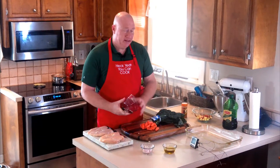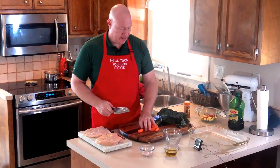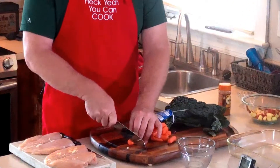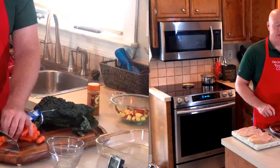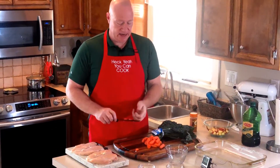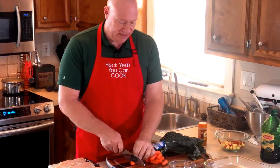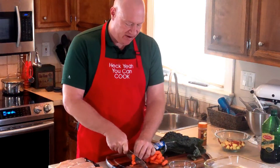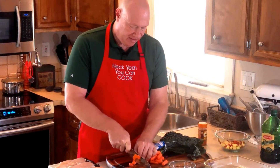Next come the carrots. For the carrots they have to be thinly sliced. For those of you using the metric system, you want about a centimeter — very thinly sliced. You really don't want the dish to have crunchy carrots, so keep them very thin — about one centimeter thick, a little bit thicker than a quarter.